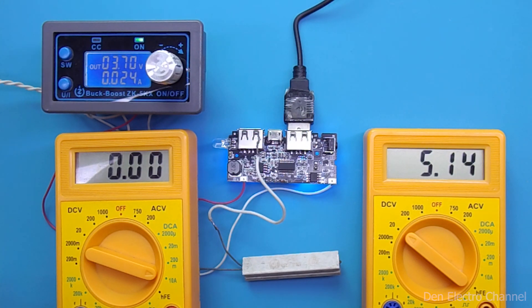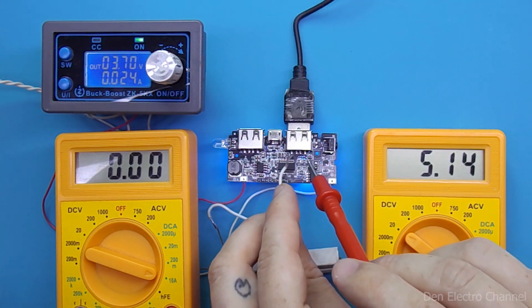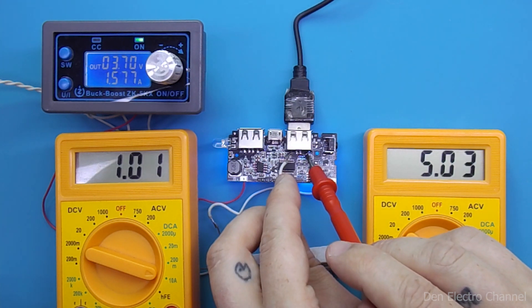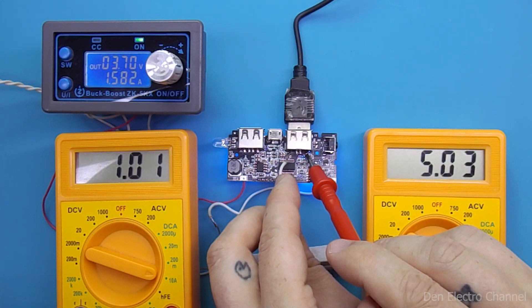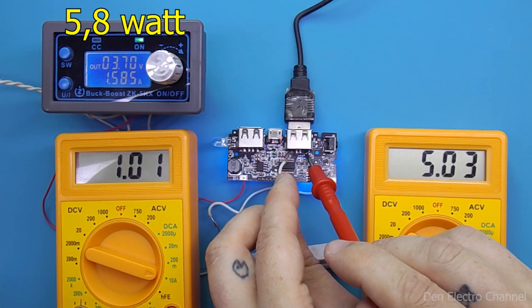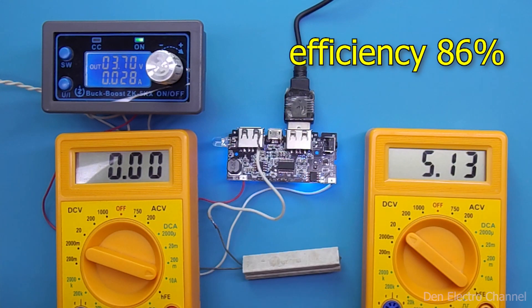At idle, the output of the USB connector is 5 volts. Connecting a 5 ohm resistor, the voltage sags a little and the current is 1 ampere — a very good indicator. Instead of a battery, I supply voltage from the power supply: 3.7 volts and consumption of 1.58 amps, which is approximately 5.8 watts. The output of the board is 5 watts. It turns out that the efficiency of the converter is around 86%.